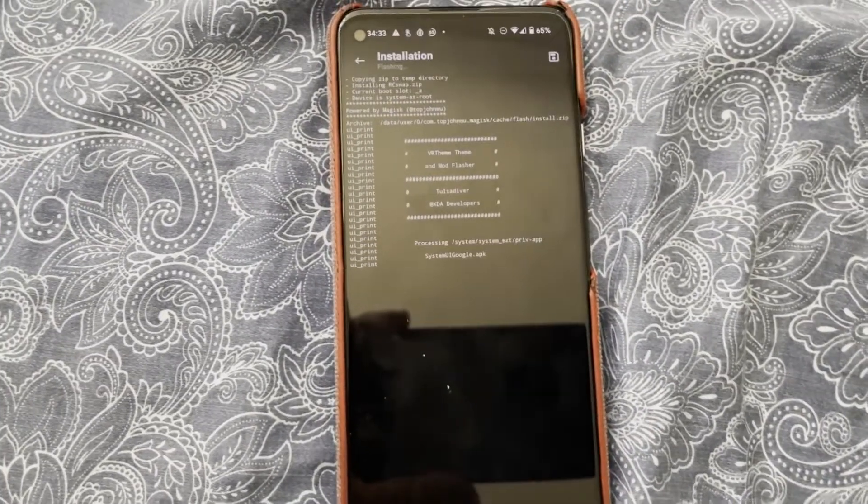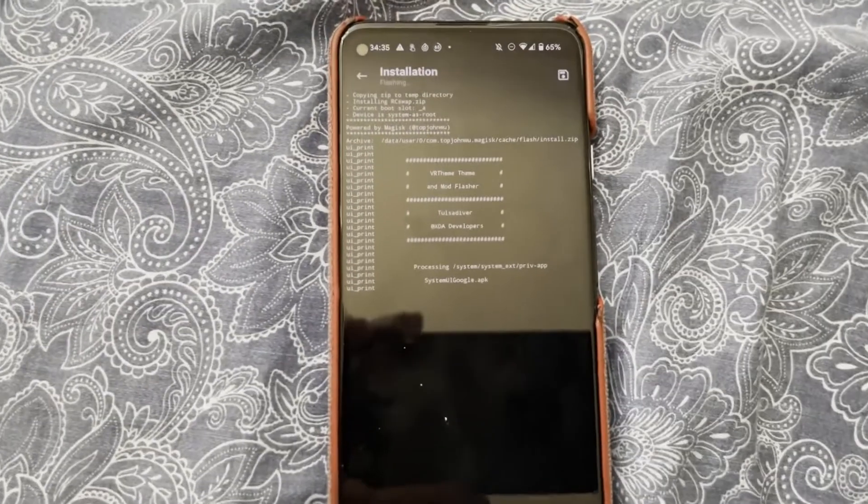Hello everyone, today I'm going to be showing you how to get out of a Magisk boot loop on a Pixel 4a 5G.